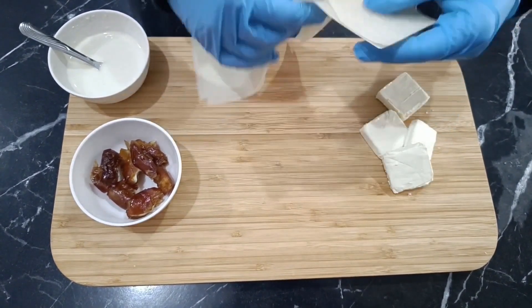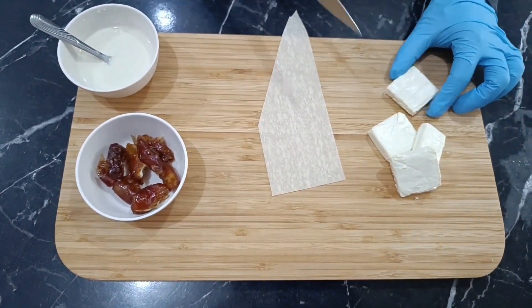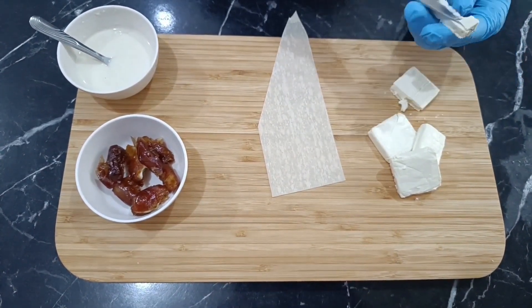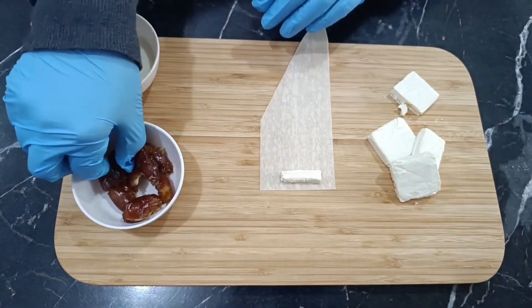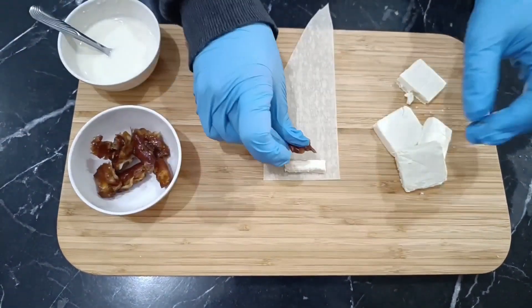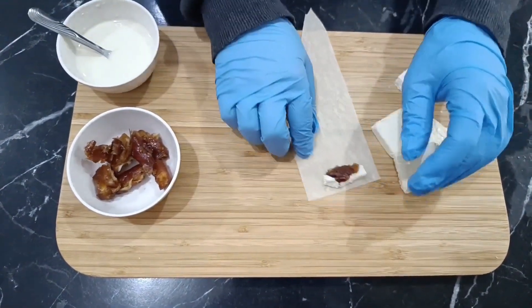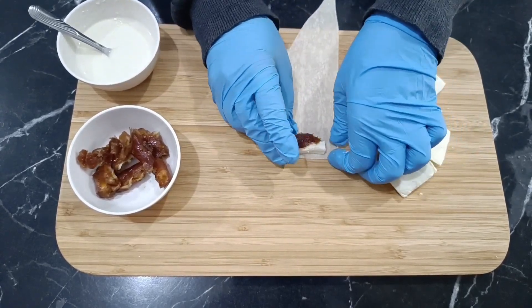We'll cut the samosa sheets in this particular way, ensuring the samosa sheets are soft and of excellent quality so they don't break. I'll add a bit of cube cheese and a few dates. Adding dates is optional, and you can choose to skip them. Now, let's seal and wrap them tightly.